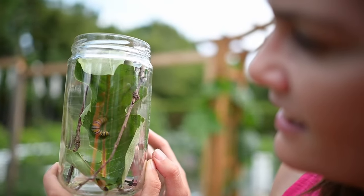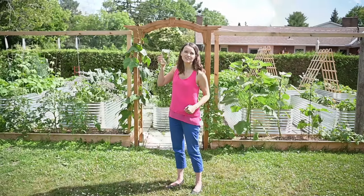Look at him go! Let's talk about raising monarch butterflies.